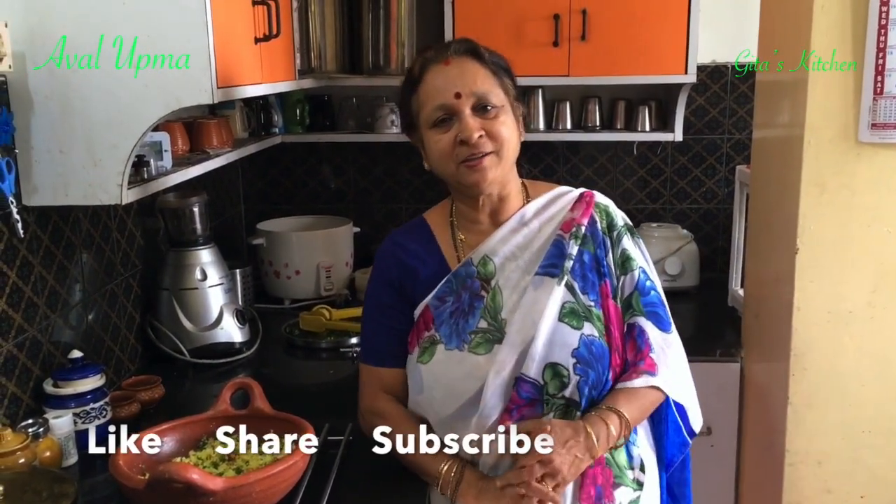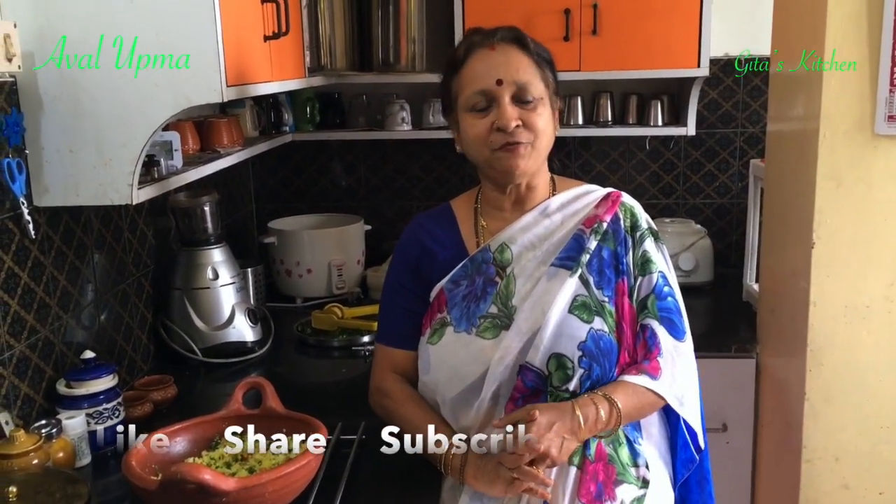Do try out this recipe, share it with your family and friends, and come back to Gita's Kitchen for more such easy, tasty, traditional recipes. Don't forget to tap the bell icon for notifications about my latest updates. We'll meet again in another interesting recipe!